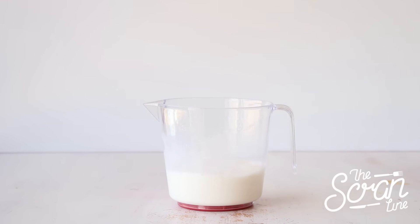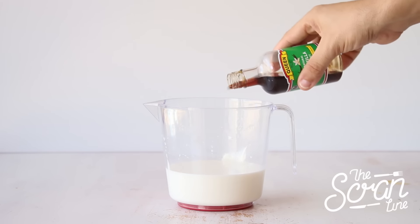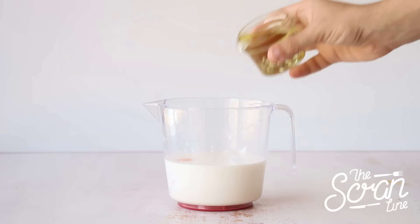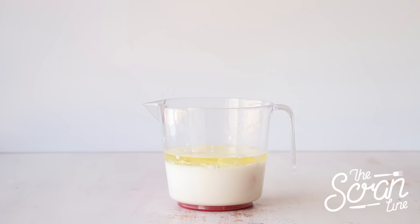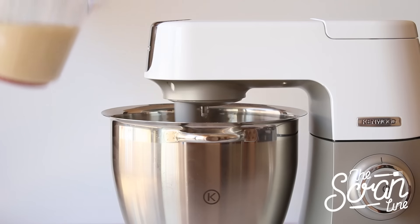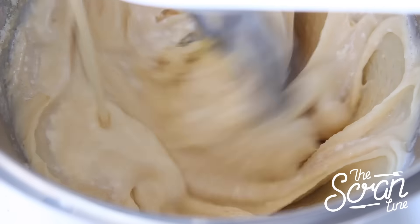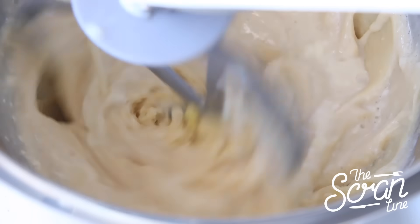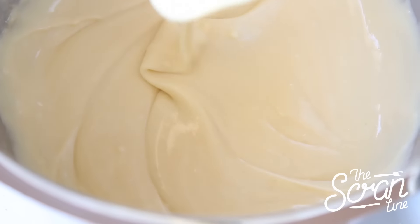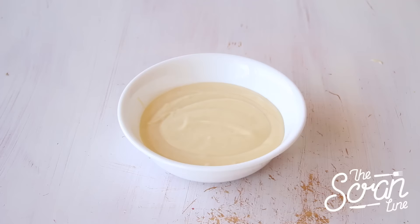While your butter is mixing with the dry ingredients, add your milk to a large jug along with your yogurt, vanilla extract, eggs, and oil, and whisk those up well. Add your wet ingredients to your dry ingredients in a slow and steady stream until everything is combined, then scrape down the bowl and mix for a final 20 seconds.